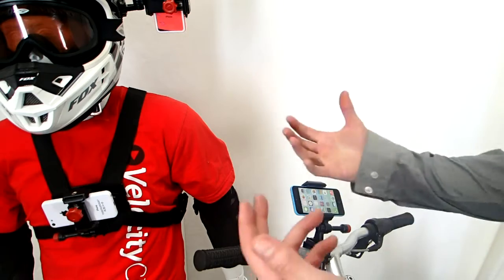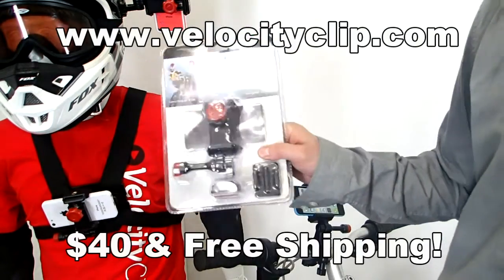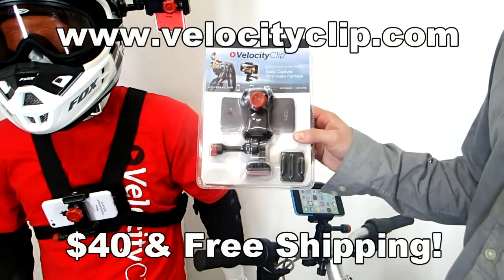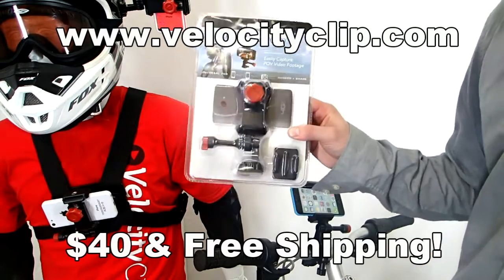That's pretty much it guys — it's a really simple mount, works for all phones. If you're interested in picking one of these up just head over to velocityclip.com. You can pick these up for $40 and it comes with free shipping, so it's really cheap. Check it out at velocityclip.com and let us know what you think. Thanks for watching guys.